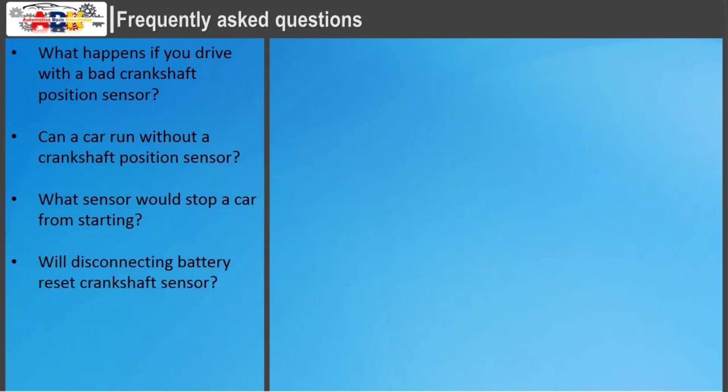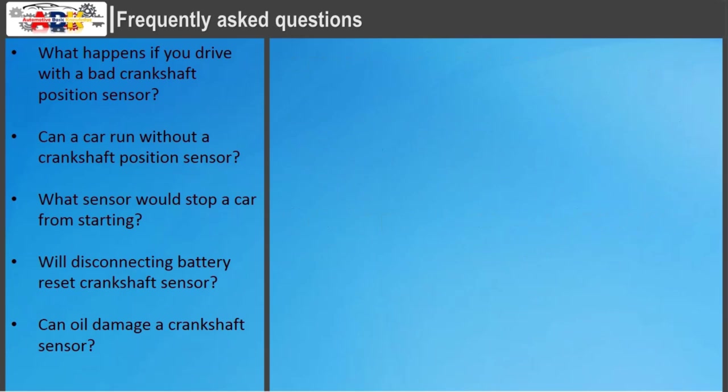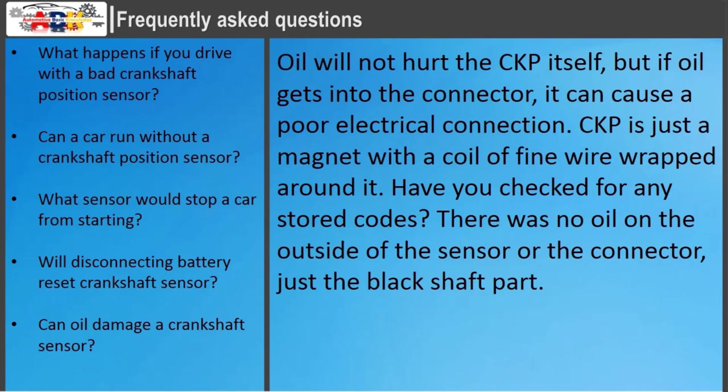To reset the check engine light, you can disconnect the battery via the negative battery terminal and let the vehicle sit for an hour before reconnecting the battery. This will drain all of the power from the electronics and clear any short-term memory. Regarding oil damage: oil will not hurt the CKP sensor itself, but if oil gets into the connector, it can cause a poor electrical connection. The CKP is just a magnet with a coil of fine wire wrapped around it. Check for any stored codes; oil on the outside of the sensor or the connector — just on the black shaft part — should also be inspected.